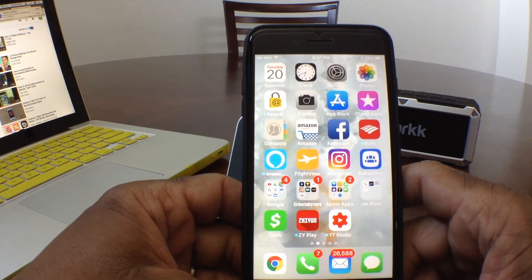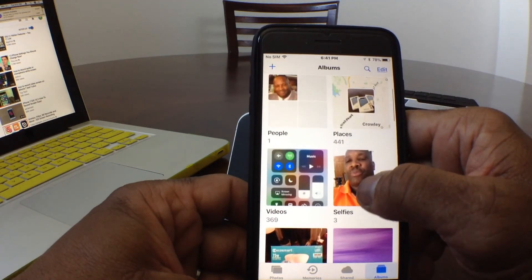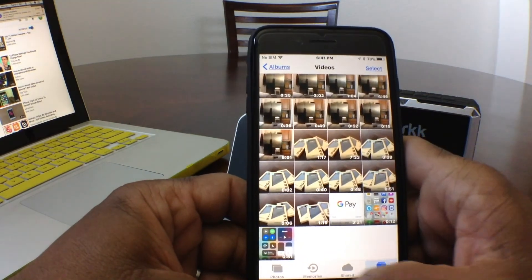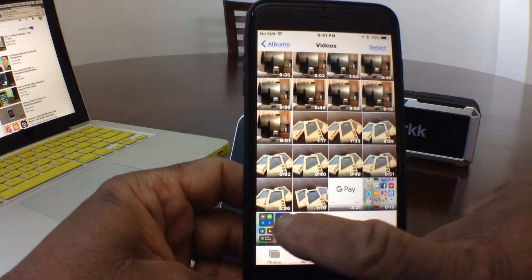The way you look to see what the recording was is to go into your Photos right here, go to Videos, and it should be the last item in the list.